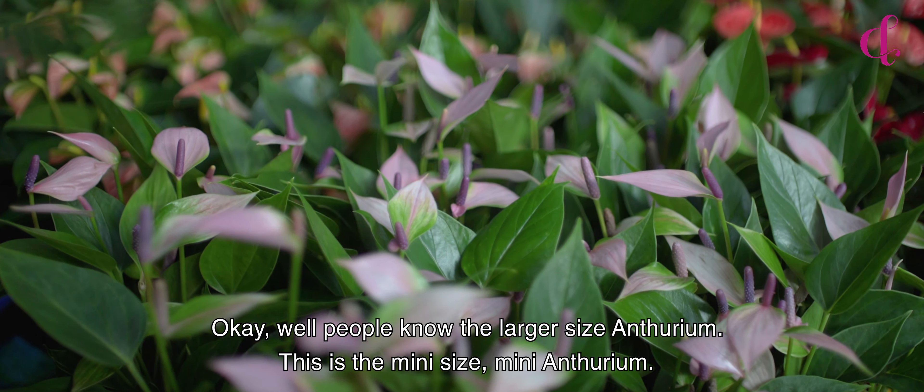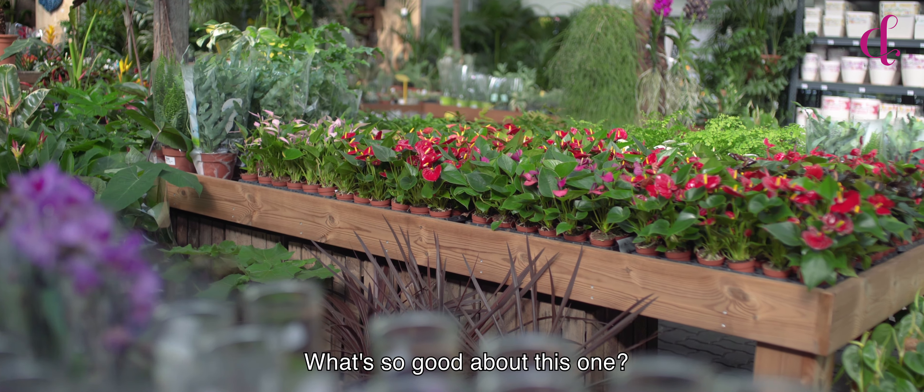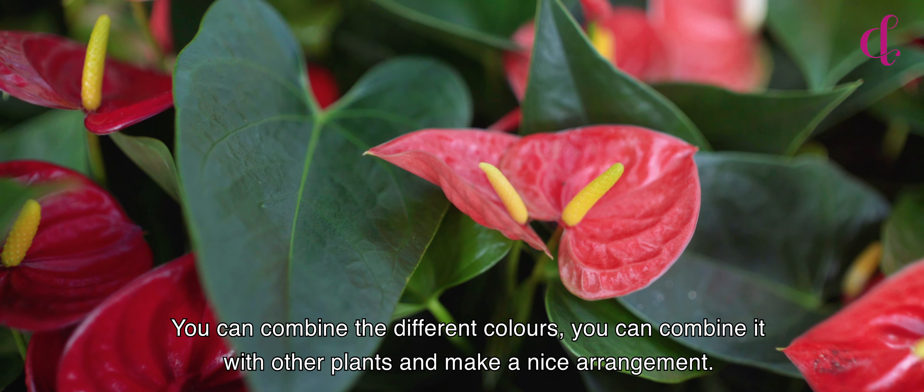People know the larger sized Anthurium, but this is the Mini-Size — the Mini-Anthurium. What's so good about this one? You can combine the different colors, you can combine it with other plants and make a nice arrangement.